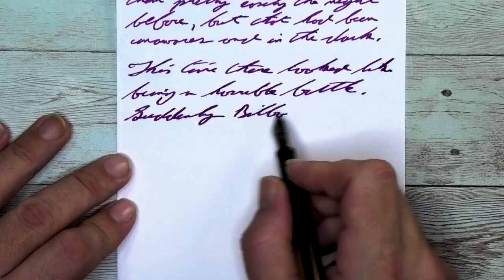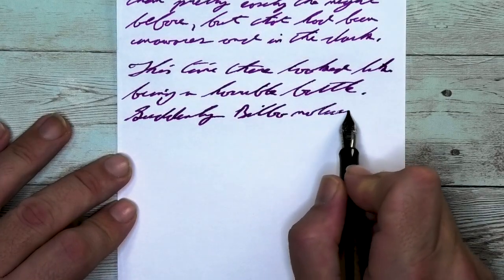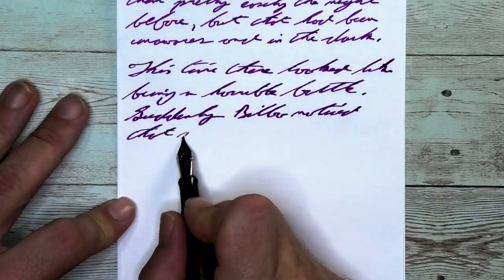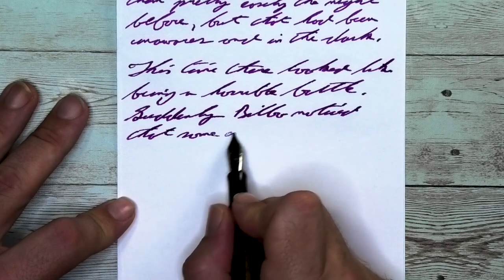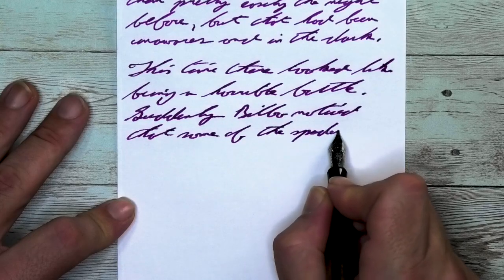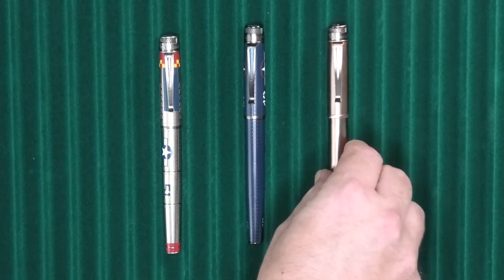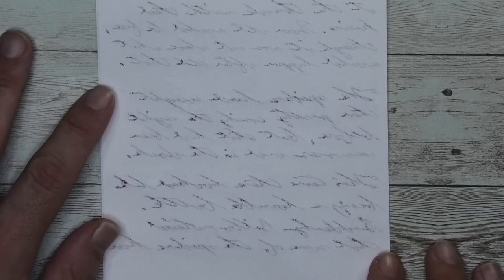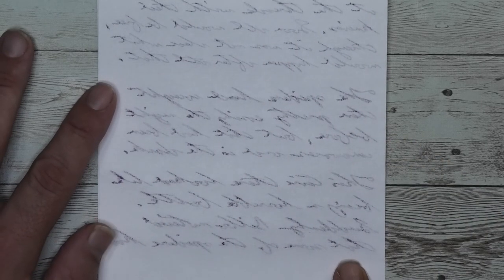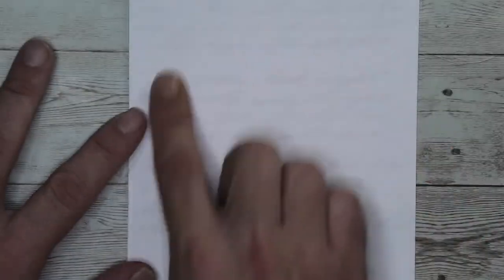Looking at the stub nib, it is the same tone as the medium, same tone as the Clairefontaine. It does feather, it does spread — it is as bad to look at as it was with the medium. It's not shading. Looking at the back of the page, the extreme amount of ghosting makes it pretty clear the ink gets very deep into the paper. You can't write on the back of the page, but nothing bled through touching the page underneath. So at least you're only ruining one sheet of paper.